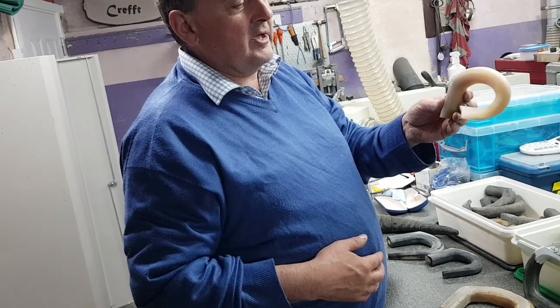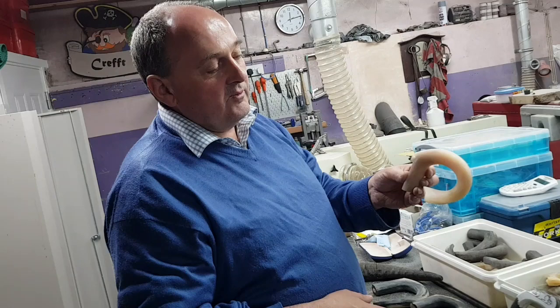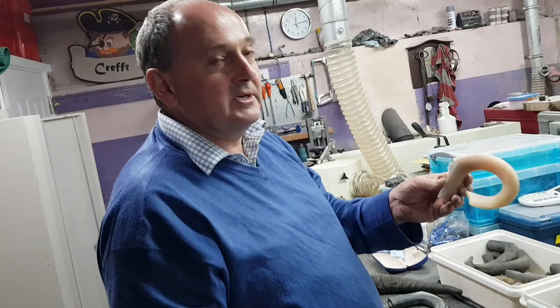I'll use a little chisel to raise the actual fins and the little gills and everything. Then it'll be painted all over and it'll look like a trout — a brown trout or a rainbow. I prefer the brown because it's got nicer colours than the rainbow. Rainbow is more of just one type of colour. But with the brown you get variations — the red dots and the brown is lovely.